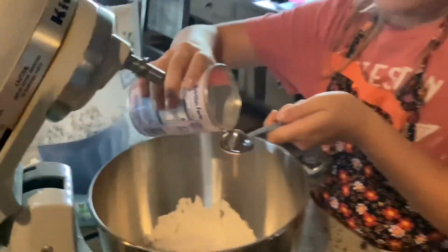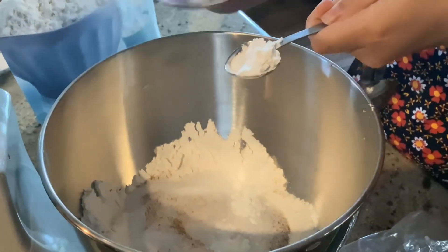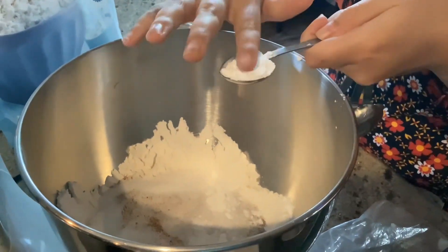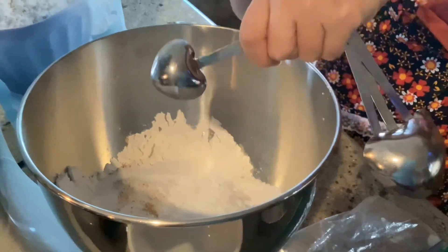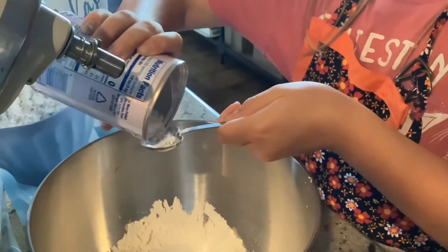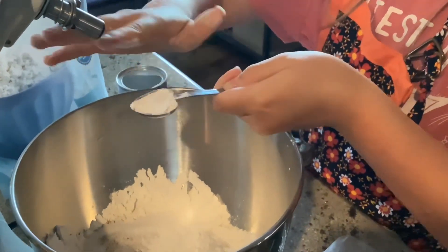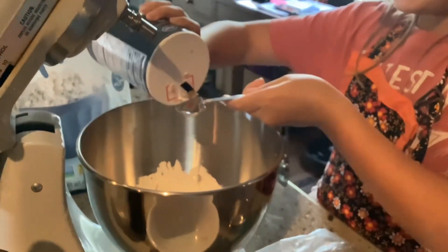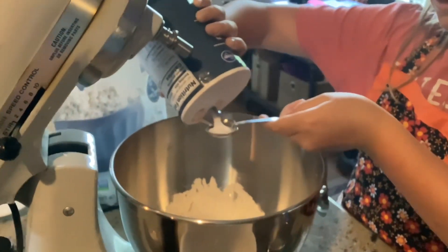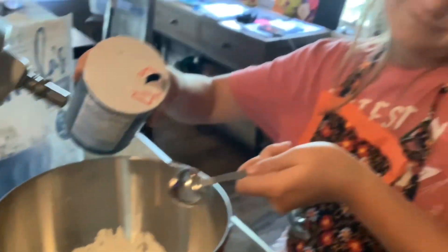We'll do it over here so we don't spill. Okay, that came out fast — don't worry, my hands are washed. And then one more. Now you need one teaspoon of salt. We'll be careful not to overflow like before.